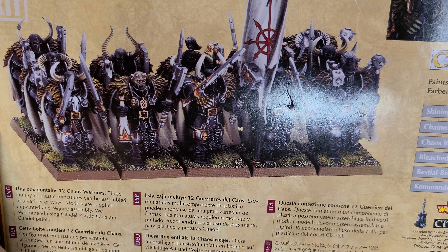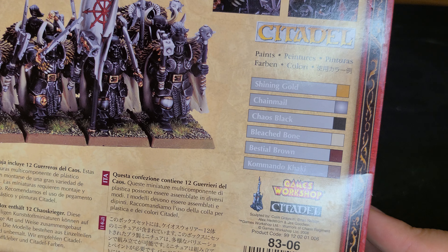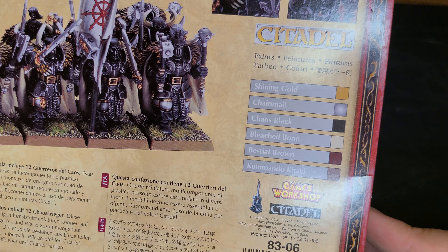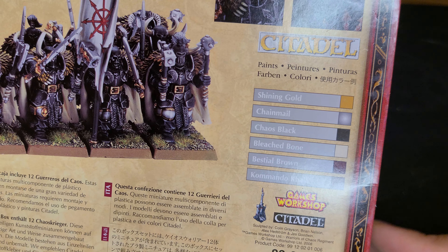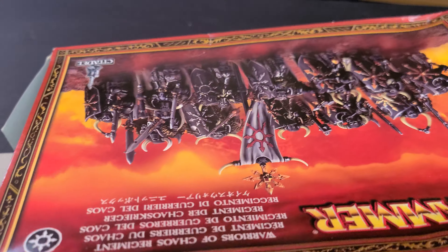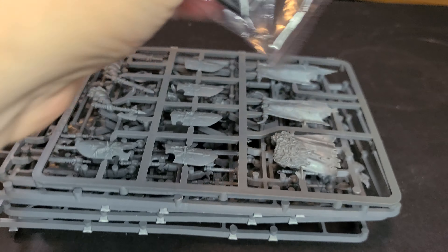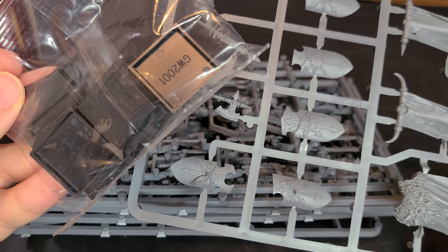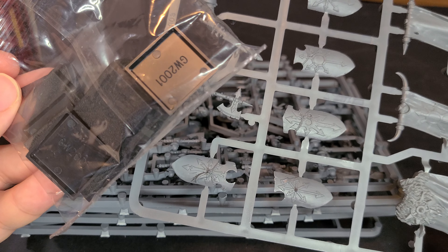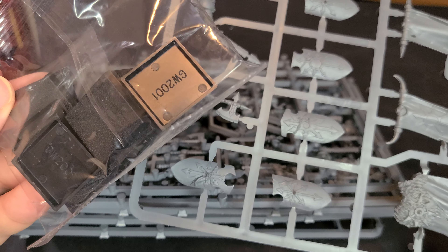There's your how-to-paint that they always included back when it was a very basic guide — it seldom had all the colors you needed, but it's there and you could probably do something pretty close to it. Getting into the box, you get a lot of sprues and pieces. There are also square bases in here, which actually tells me this would have been one of the last boxes made — they didn't start bagging bases until basically this box style was going away.